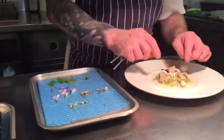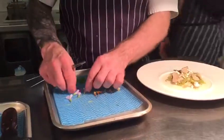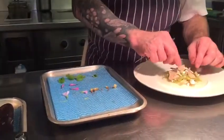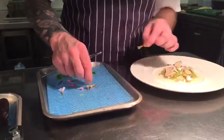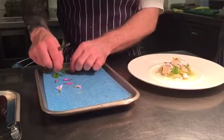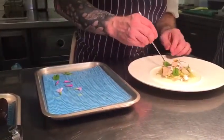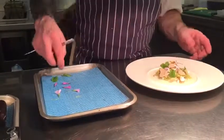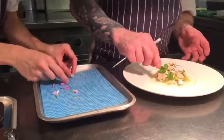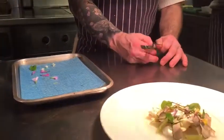We have little rocket flowers, oxalis flower with the taste of apple, and the red bean sorrel. It's a very light dish but full of flavour. I love it — white asparagus, gooseberry and curd.